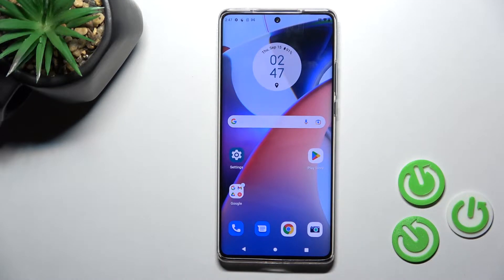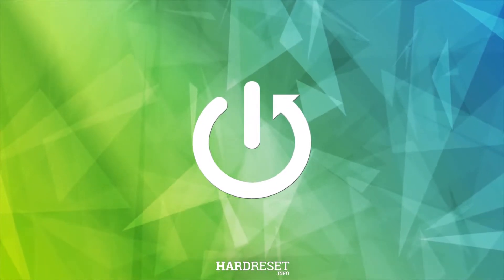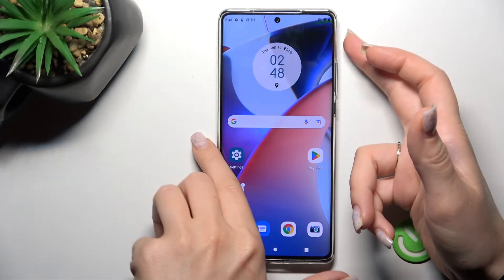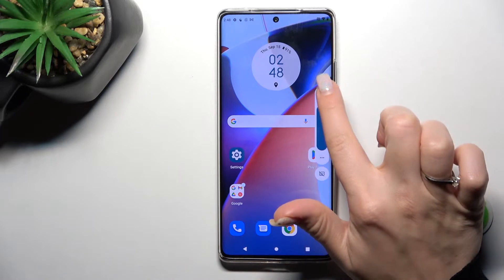Welcome to the Motorola M425 H30 Ultra. I'll show you how to enable or disable silent mode on this device. First, press the up or down volume button on the right side of your smartphone.